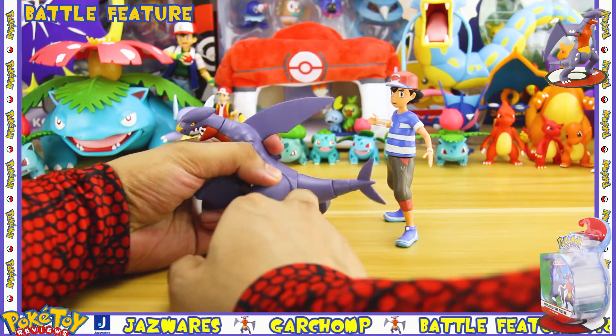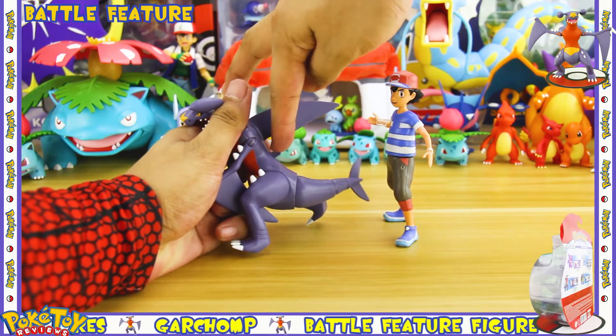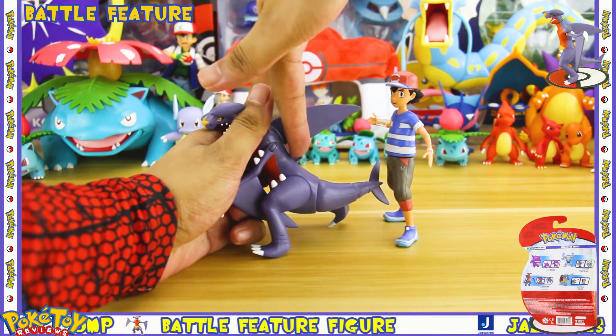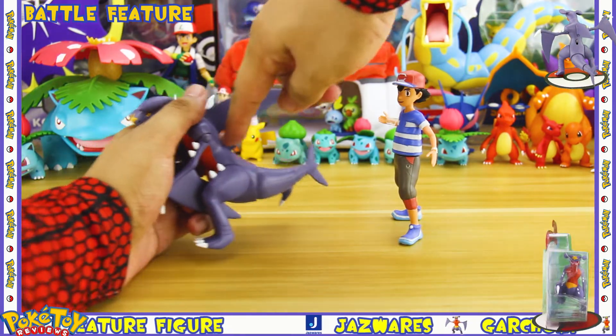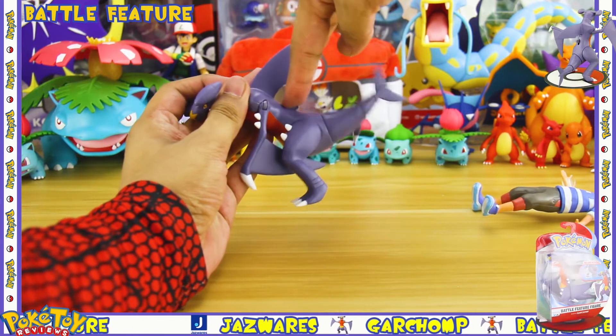I always try out the battle feature on the Ash figure, and the first thing I noticed is it's really difficult to get your finger on the notch in order to make the battle feature work. Once you are able to push the notch down though, it does work.